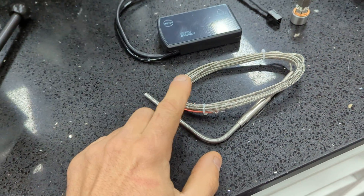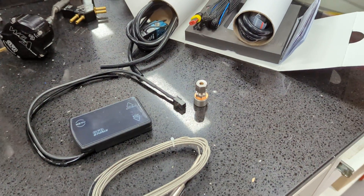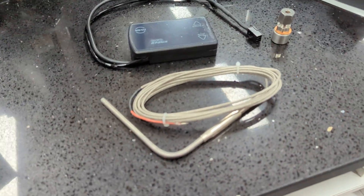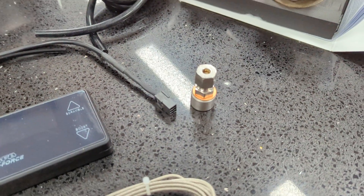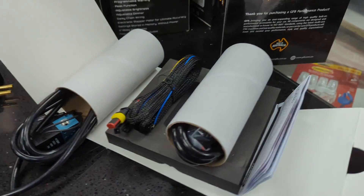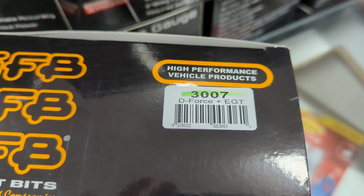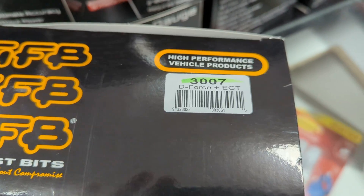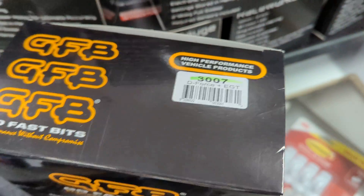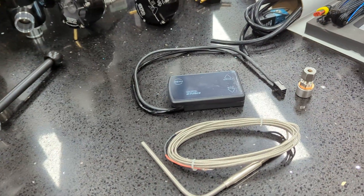The big thing for diesel guys is that it's compatible with an EGT sensor. As you can see, this is the one that comes with the EGT probe and the welding fitting, and here's all your lines, wiring, and so on. The part number for that is 3007 — it's the D-Force Plus EGT, 'D' obviously being for diesel.